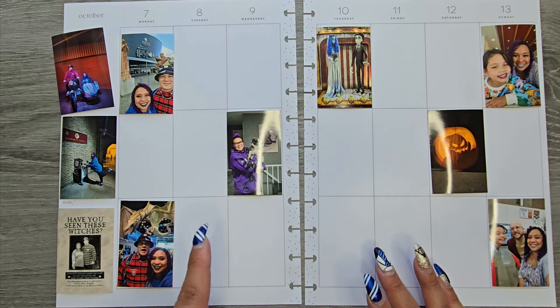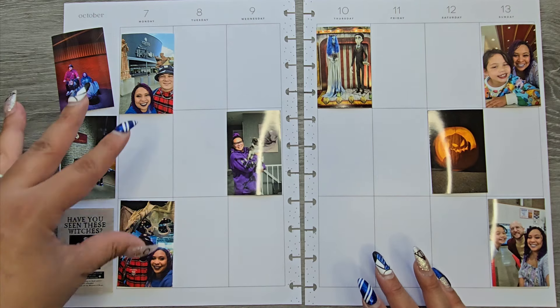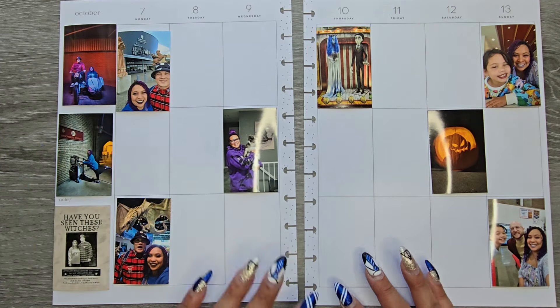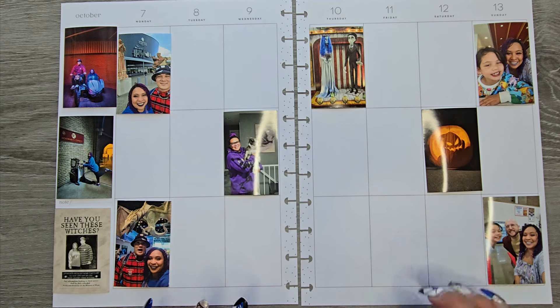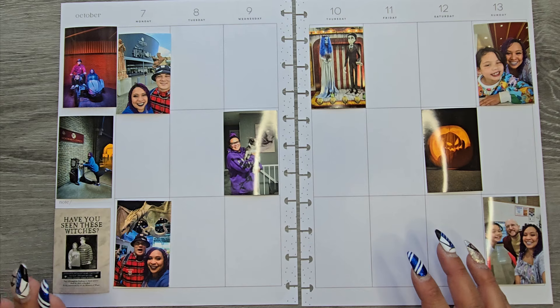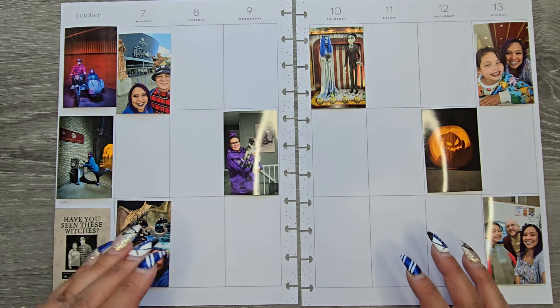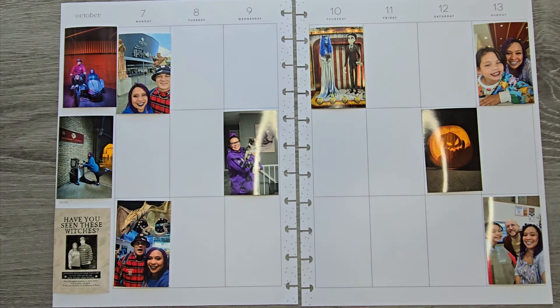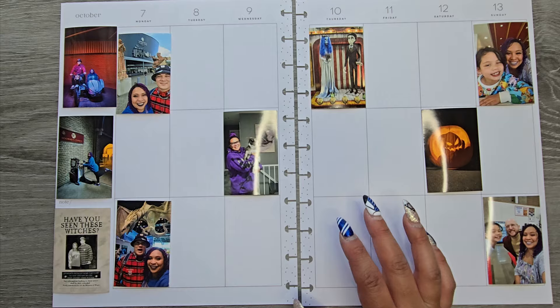We came home on Tuesday from our trip. Monday was our big Harry Potter day. I have so many more pictures, but I think I'm going to do separate sheets eventually once I have time to go through them. I just picked a couple to highlight from that day, and the rest of the pictures are just pertaining to getting back home.